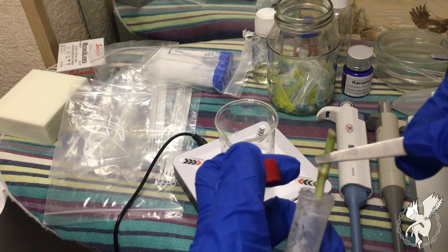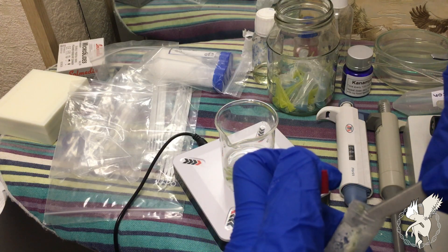Now put your sterile explants into the multiplication media, and you're basically done.